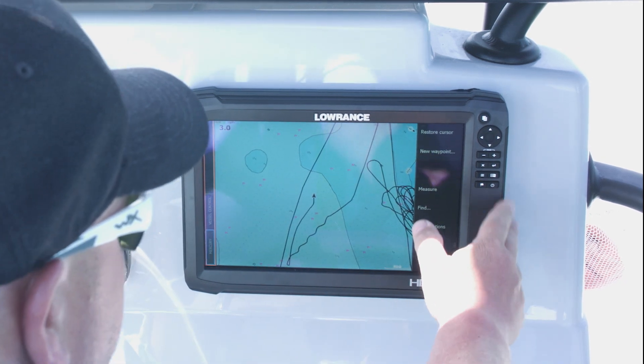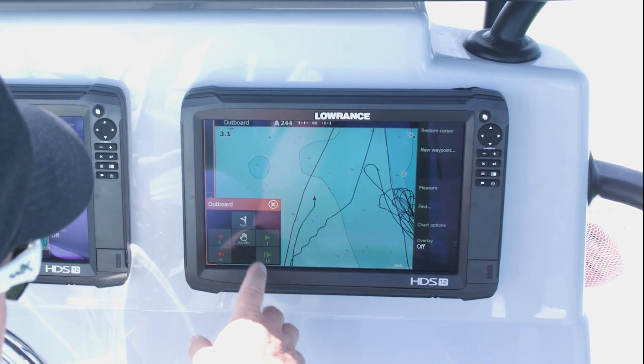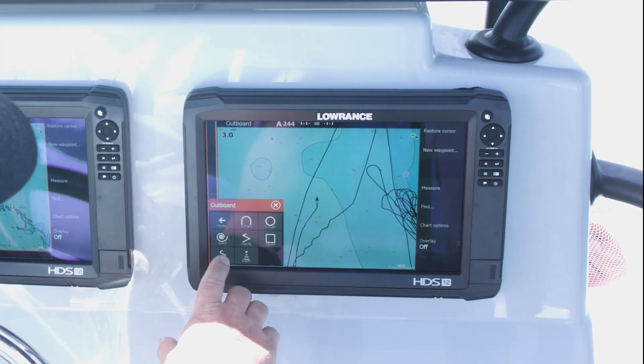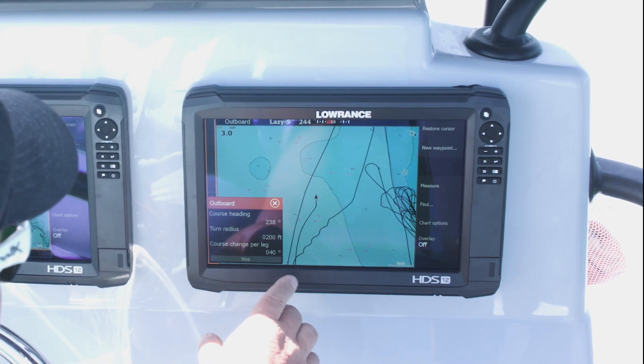The first thing we're going to do is hit our power button and pull up our autopilot. We're going to select auto. We want to go to a turn pattern — again we're going to go back to this lazy S pattern. We want to start our turn to the port side.